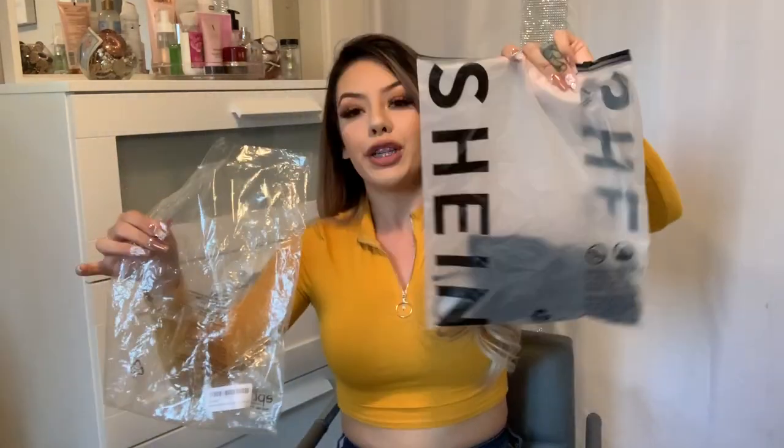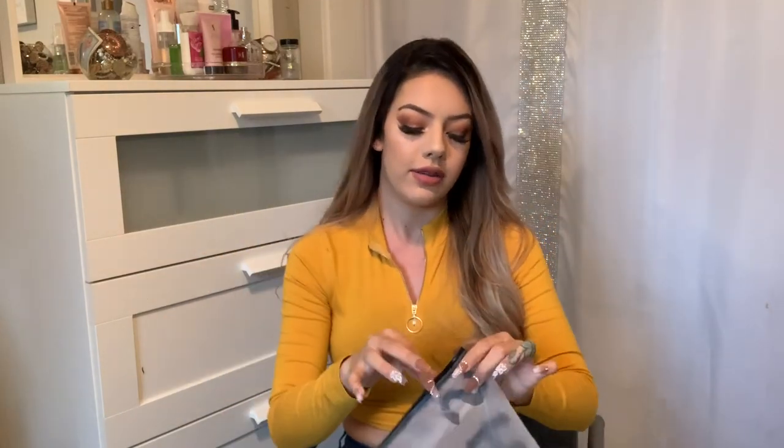Their packaging compared to other companies is bomb — like, seriously bomb. I almost don't even want to put it away in my closet yet. It's packaged like a nice ziplock-style bag.